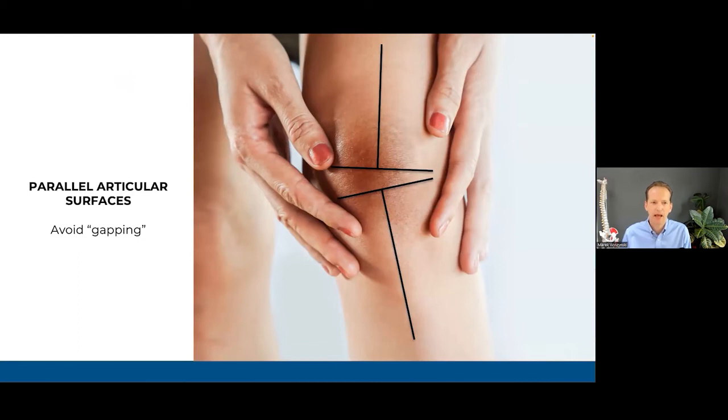When it comes to parallel articular surfaces, what I mean is avoiding gapping — like this poor knee. If you look at the line of the thigh, it's pretty much perpendicular to the joint surface. But then the lower leg, the shin, is at an angle. This is a little bit of a knock-knee situation, and that creates compression on the lateral side, but also ripping, tearing, or overstretching of the tissues — like the menisci, like the ligaments — on the inside.